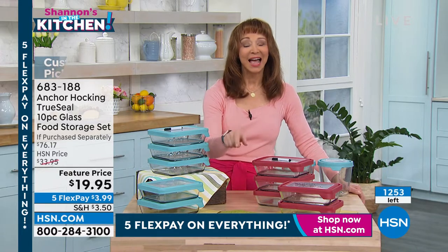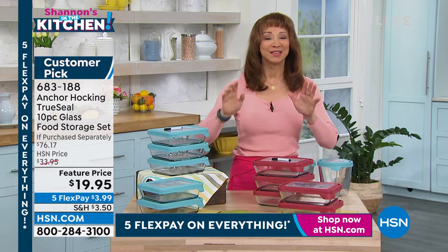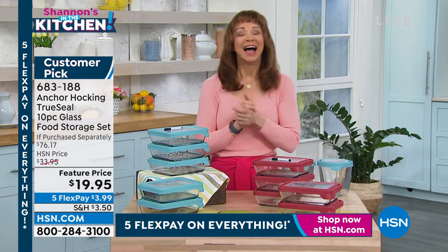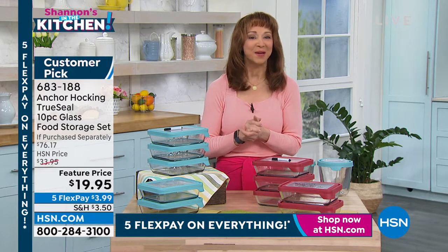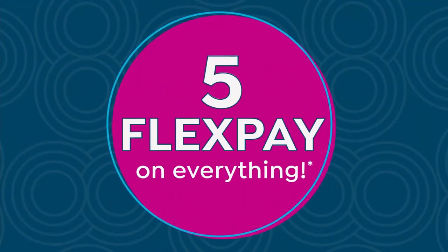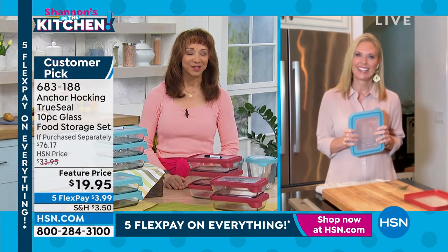We have the last 1,200. I'm getting mine - you should get yours. This price is for all intents and purposes a this-day-only price. My darling, amazing friend Tracy is back. I'm a super fan of yours, but this price - come on. Nobody sells Anchor Hocking for this price, do they? When you go to the grocery store, it's amazing what you have to pay for one piece of Anchor Hocking.